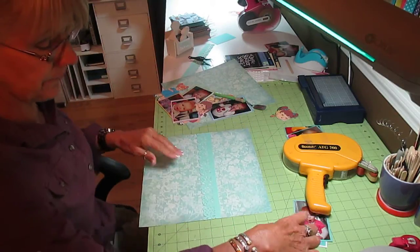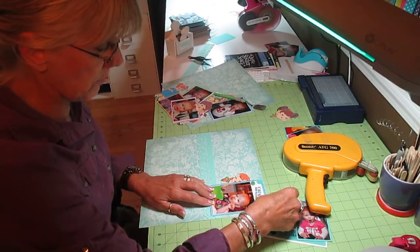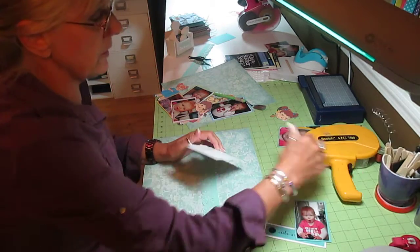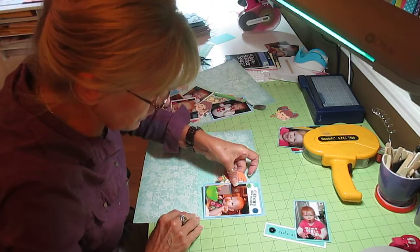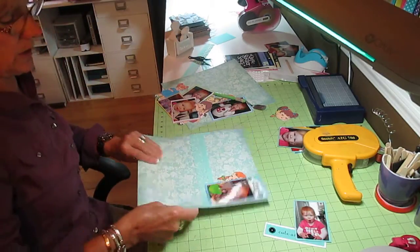I know I haven't been doing videos on scrapbook pages in a while, but I don't have as much time for scrapbooking as I used to. I'm usually making party decorations. However, since I'm caught up now — when I do scrapbook, it is really fun. I really enjoy it.